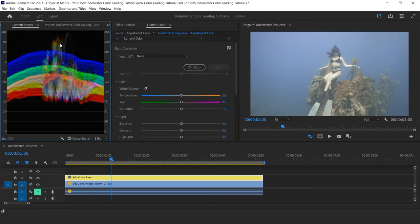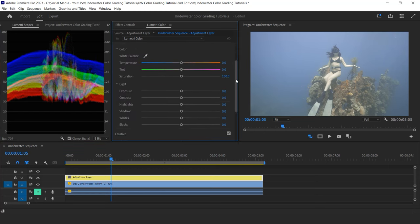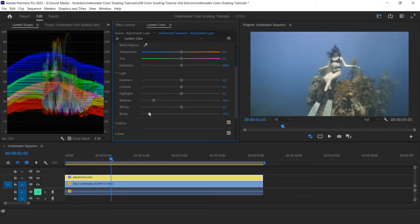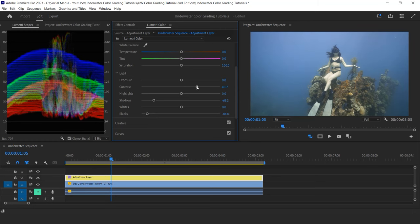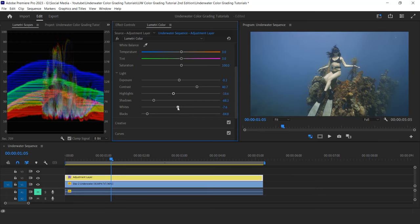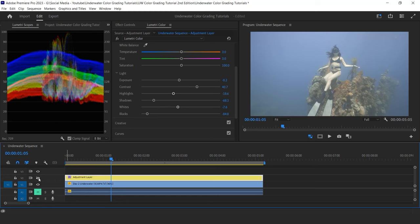For this I can try two approaches. Number one is using the basic exposure tools: contrast, highlights, shadows, whites, and blacks. Because my image is slightly too bright, I start by bringing my shadows down and my blacks. I boost my contrast to add separation between the highlights and shadows. And because the skin of my subject is too bright, I also bring down the overall exposure and bring down the highlights and whites a little bit. Now let's check the before and after — that's already a good improvement.